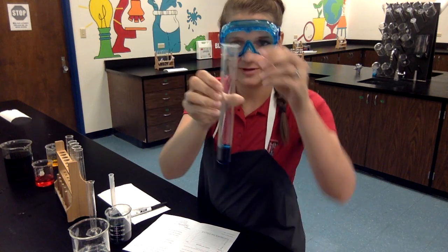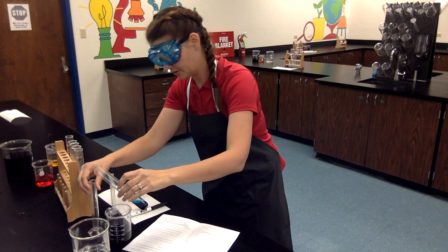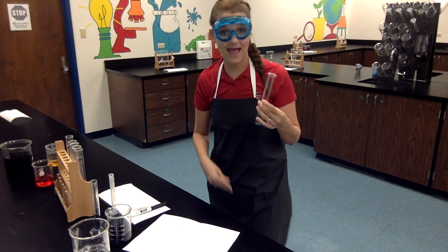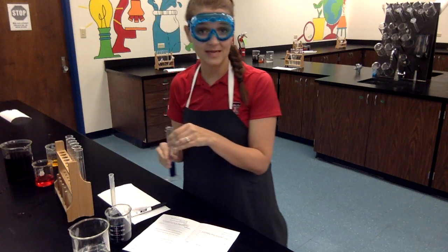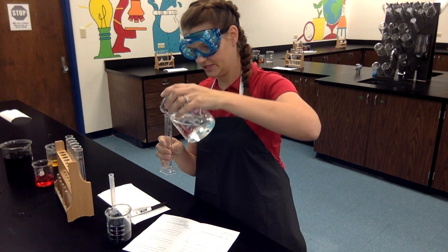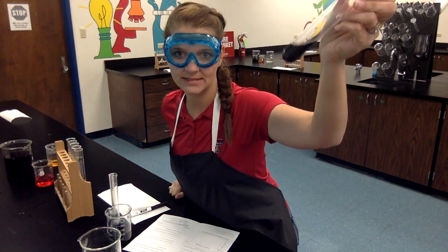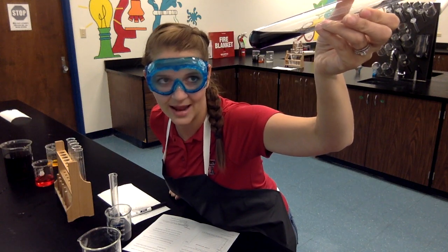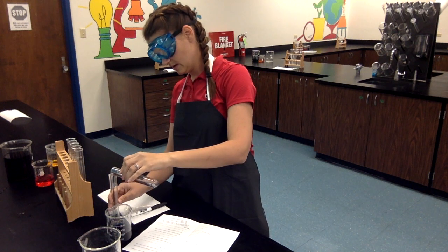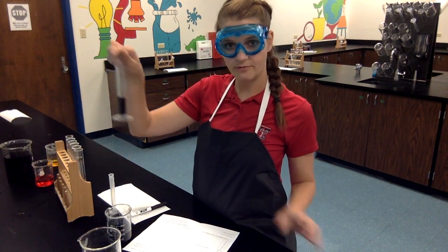I have here test tube E — it's kind of a pretty dark blue color. Make sure you record that on your data table. I'm going to pour it all into my graduated cylinder and it looks like we have 10 milliliters of blue liquid from test tube E — make sure that you have that recorded. I'm going to rinse one more time so I can look at test tube F. Here is test tube F — it's a really dark, pretty, very royal purple color. I'm going to pour it into my graduated cylinder and I have 11 milliliters of purple from test tube F.